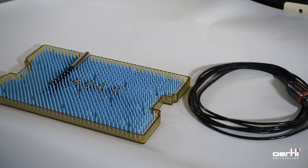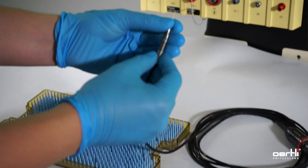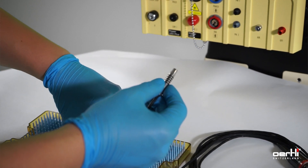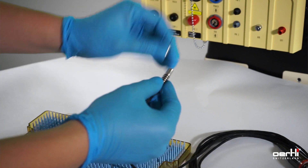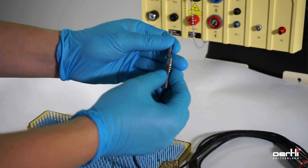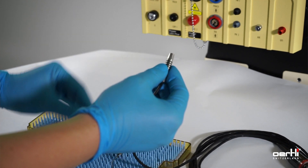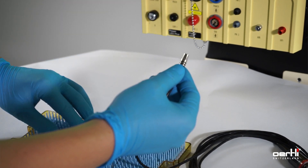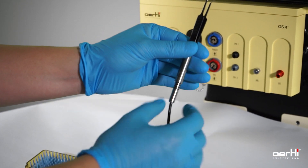Whenever you need the diathermy function — either for HFDS or endo-diathermy in 23, 25, and 27 gauge, eraser tip, capsulotomy, or the bipolar forceps — the procedure is always the same.